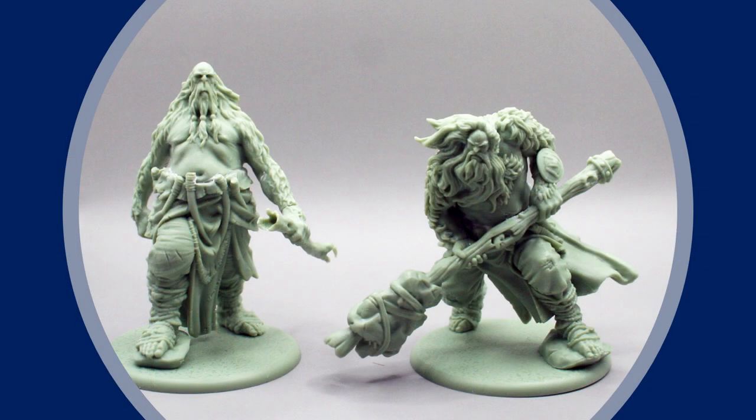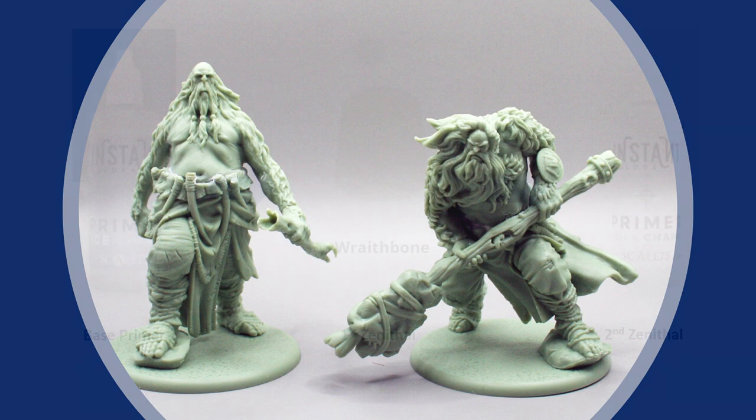To test each paint range out, I decided to paint two Giants from the Free Folk starter set of CMON Games' A Song of Ice and Fire. Here they are before priming. They're beautifully sculpted minis, and I thought the textures and elements on the models would really showcase what the paints could do.